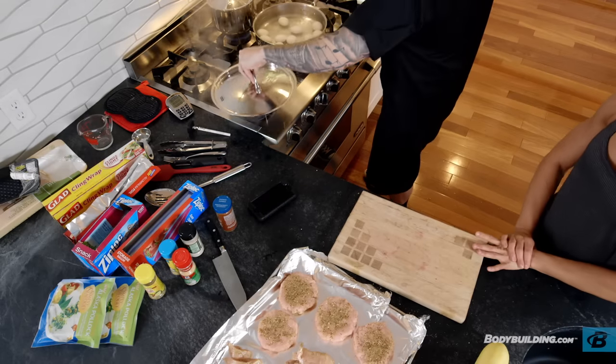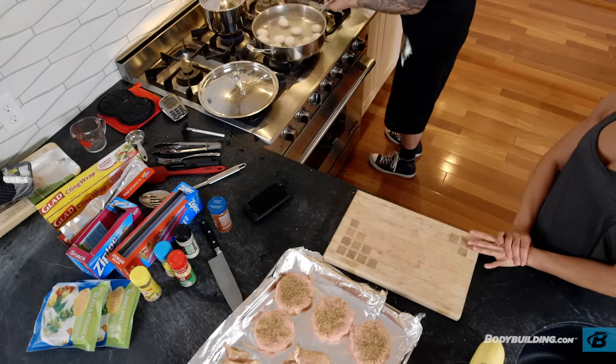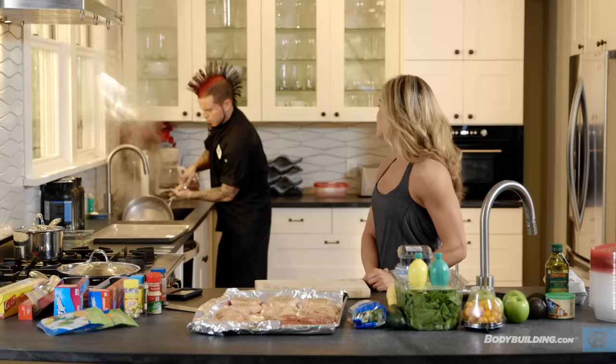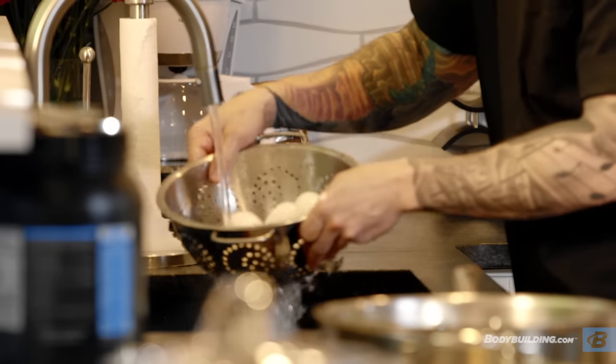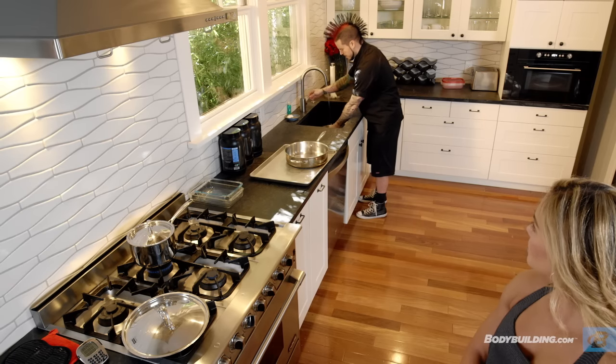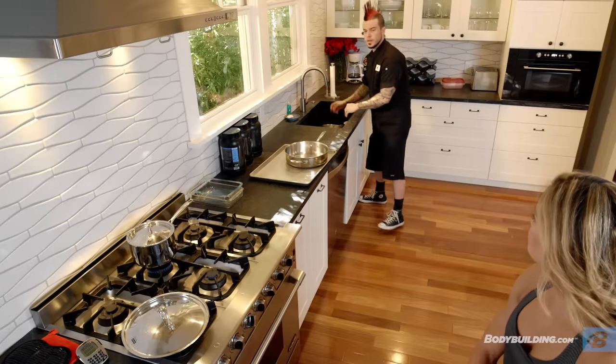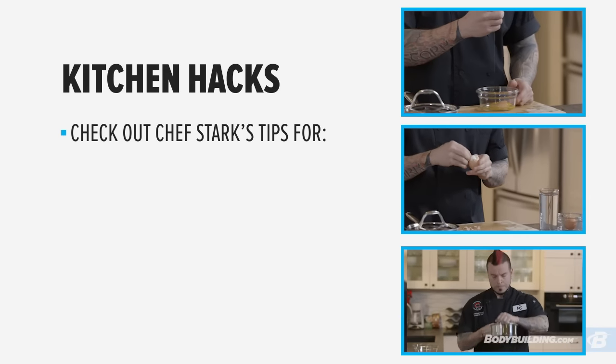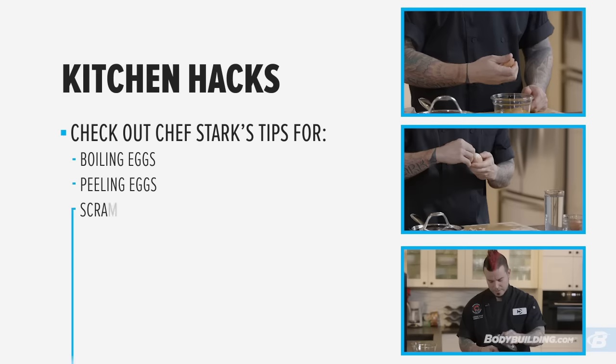There's my timer — that means our eggs are done. I'm going to go ahead and drain these very carefully into the sink and run them over some cold water, enough to cool them off. The eggs are done and cooled. If you want to learn some more tricks about the eggs, make sure you go to bodybuilding.com and check out my other secret hints about boiling them, peeling them, and scrambling them.